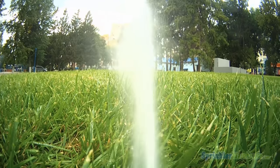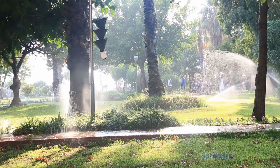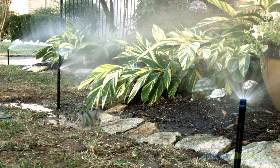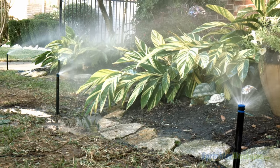Rotor type sprinklers use a rotating stream or multiple streams to water the lawn or plantings. They are typically used to water areas over 15 feet in width. Sprays send a fixed water pattern, not unlike a shower head, and are typically used for smaller areas.